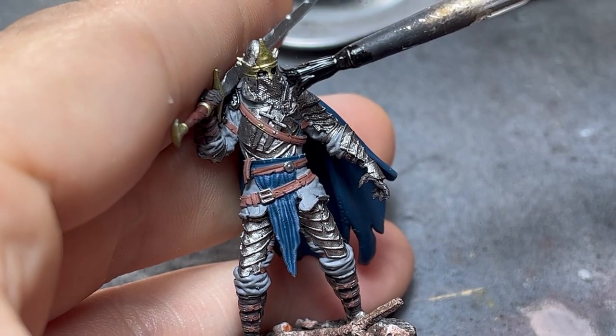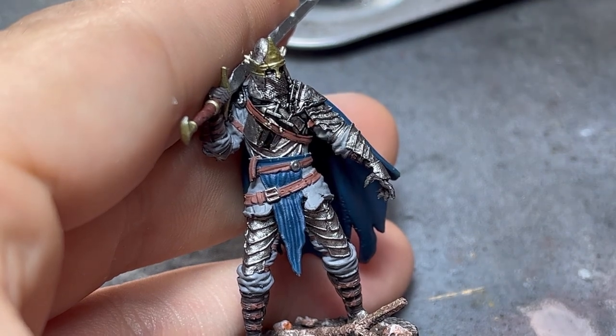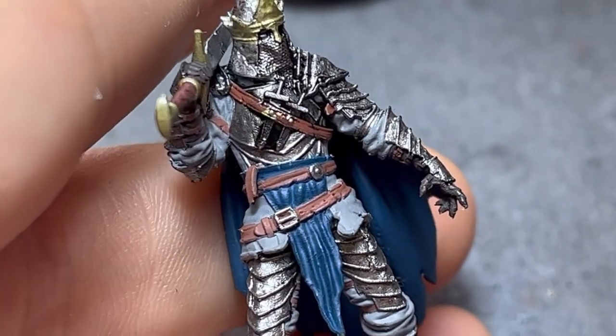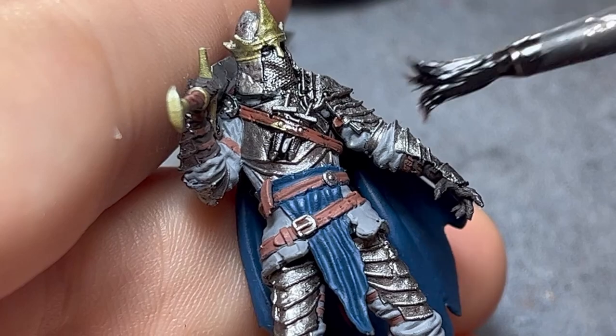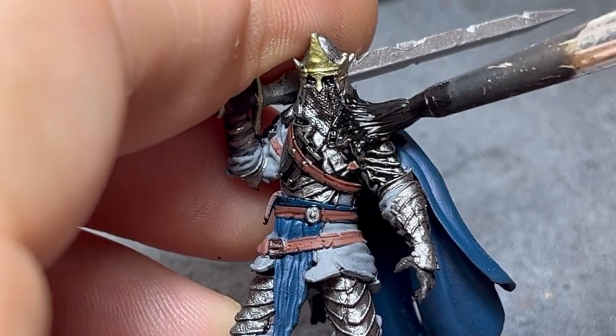Look how the low surface tension of the oils runs into the recesses without staining our upper areas, providing us with quick definition and separation. This mix I managed actually ended up being just perfect, where almost no cleaning was needed afterwards.